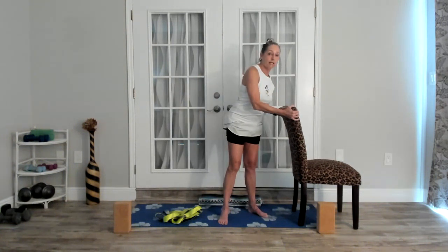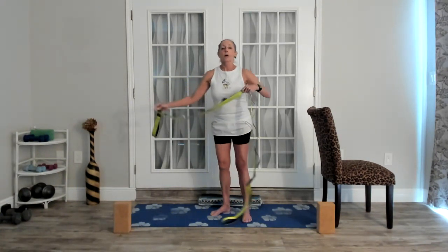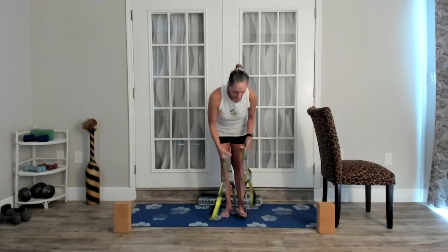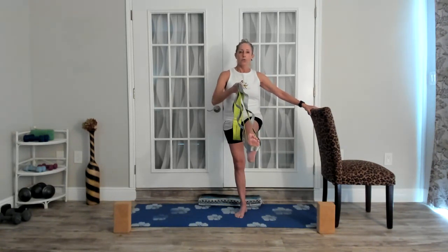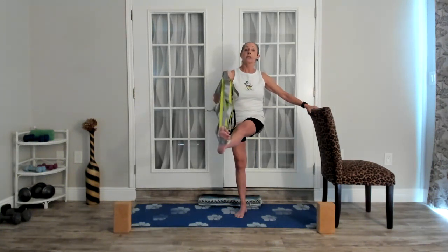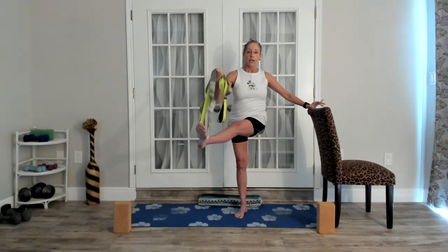You may want to sit in a chair for this standing balance. So we're going to take our yoga strap, place it under the bottom of the right foot, and hold on to both ends. I'm going to use my chair for balance. We're just going to lift this leg up to whatever height feels comfortable, and use the arm to bring the leg across and back to center — just across and center, not out to the side.